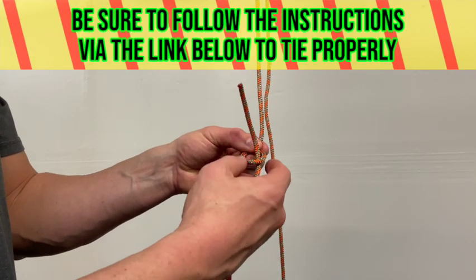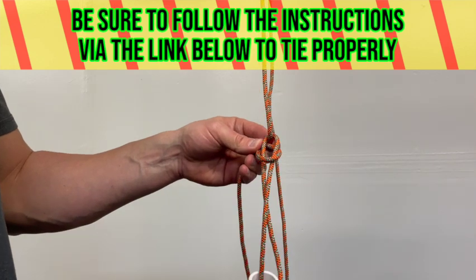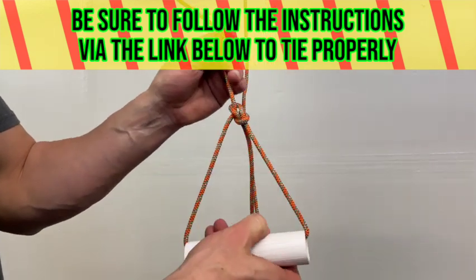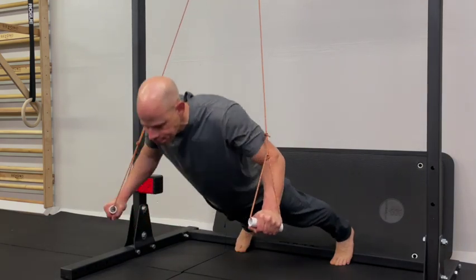To attach your handles, you simply use the bowline knot that I covered in my bowline trainer video. That's a cinch knot, so the more weight you put on it, the tighter it's going to hold. But it's also a quick release, so it's really easy to undo it, adjust the height to where you need it to be, and then cinch it back up for most any type of suspension exercises you need to do.